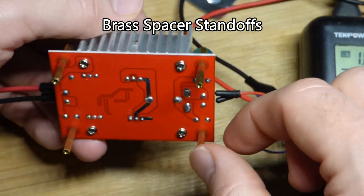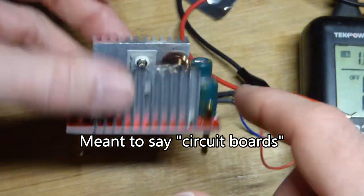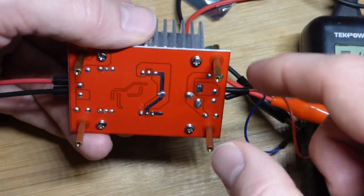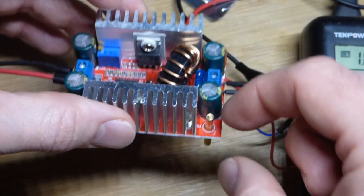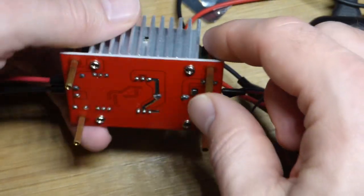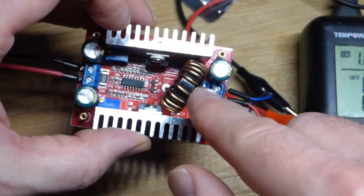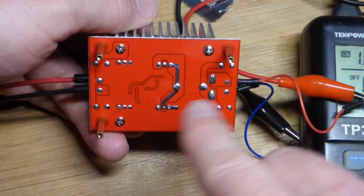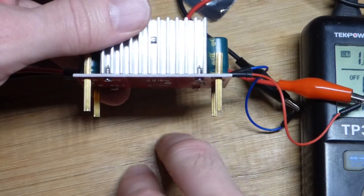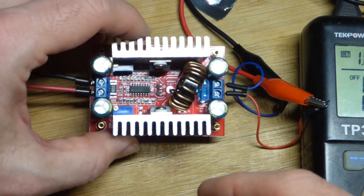I bought these standoffs a long time ago. You see them a lot with integrated circuit boards. The longer one has little screws with threads and you just twist them together. Right there is what I think is the inductor, and the other dot is the other side of the inductor. The inductor creates high voltages, and I think that may have been one of the reasons that caused problems for my earlier unit — if the voltage goes high enough, it may have conducted through the wood and fried something.